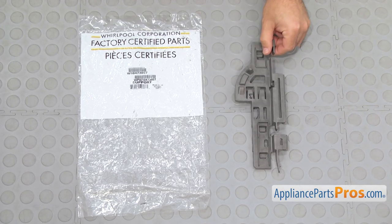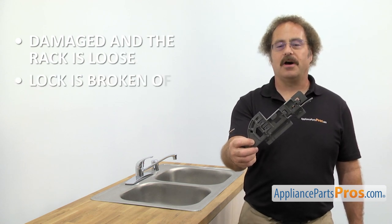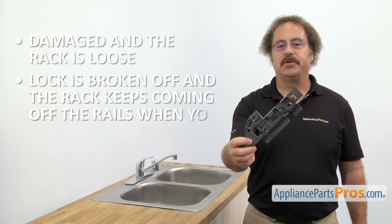When you open up the package, you're going to get the new dish rack support. The dish rack support goes in between the rail and the lower dish rack. The main reason you'll be changing it out is if it's damaged and the rack is loose, or the lock is broken off and the rack keeps coming off the rails when you pull it out.